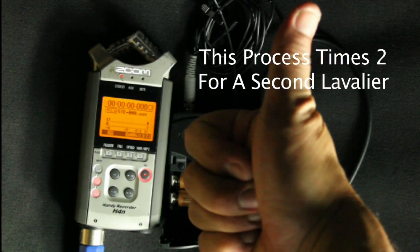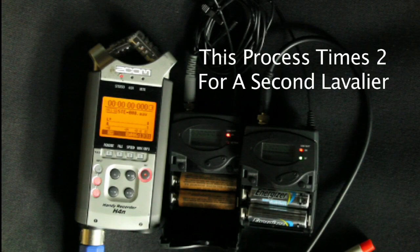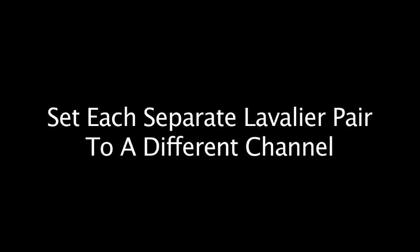For a second lavalier, the only difference is you want to make sure the frequencies are different on the second microphone. If you have two mics on the same frequency and two receivers on the same frequency, all the audio is going to mash up — it'll all be signal interference. So if the first is at 530.00, set the next one to 560.00 or some number far away from it.